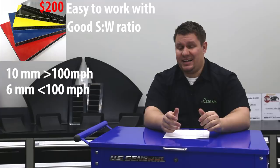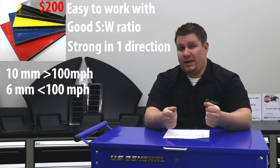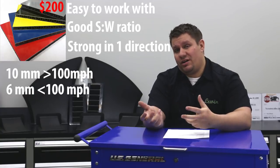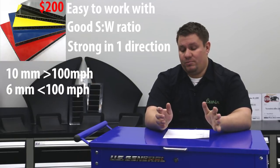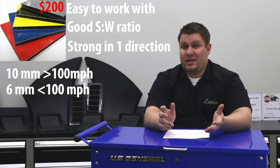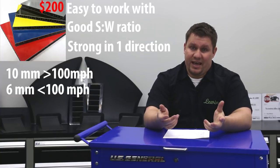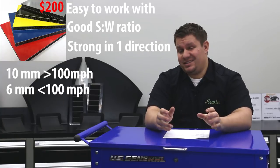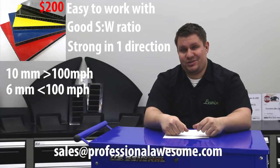One caveat of alumalite is that it's only strong in one direction. The corrugation goes in one direction, so it basically folds in one direction and bends in the other — it's strong in the bending direction and weak in the folding direction. If you want to go all out, you can take two sheets of 6 millimeter alumalite and lay them 90 degrees to each other, making something that's strong in both directions. We've done that and it's a great option. Also, if you just want one that's pre-made, we sell 6 millimeter alumalite splitters pre-made — just email us at sales at Professional Awesome Racing.